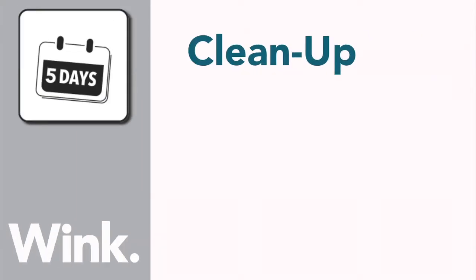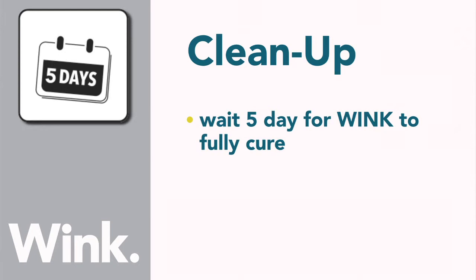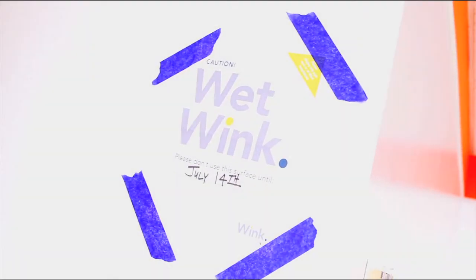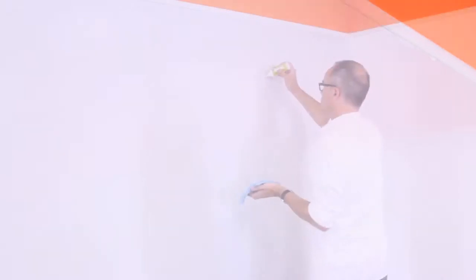Allow Wink to fully cure for 5 days before writing on the surface. Each kit contains a flyer, which should be posted near the installation to let users know when the surface is fully cured. Once the area has fully cured, we recommend preparing the surface with Wink surface conditioner, included in the kit.